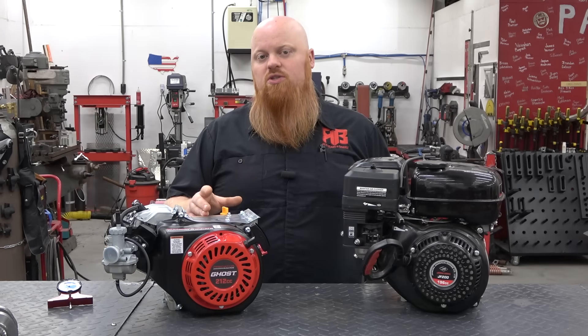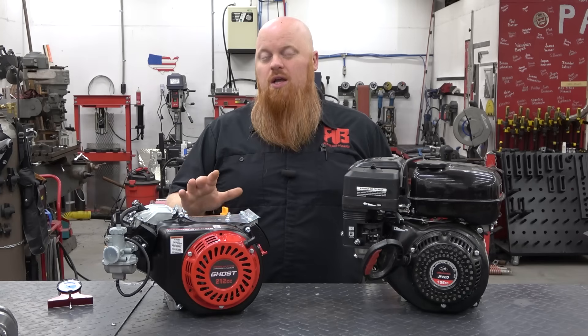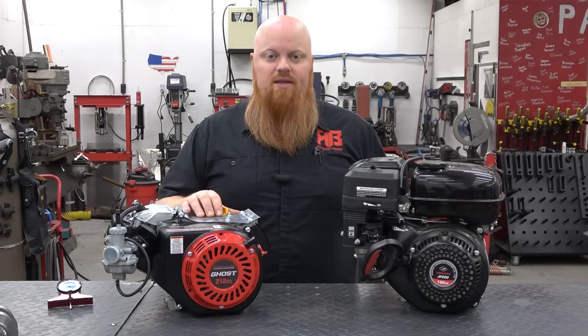If you're going to pay someone to balance your engine, make sure you do your homework and research to make sure you're going to want to go through that process and spend that money on something you're really not going to be able to fully achieve at the end of the day.